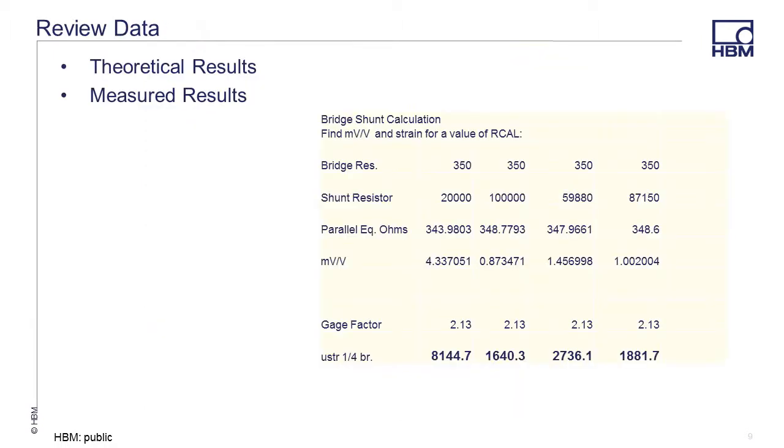After the collection of the shunt calibration data, you can use Perception to go back and compare the measured shunt calibration to the calculated values. In our example, my quarter bridge strain gauge had a published gauge factor of 2.13. A typical gauge factor has an error limit of about 1%. After performing your shunt calibration, run your tests and then make another shunt calibration recording to make certain that your gauge wasn't damaged during the test.